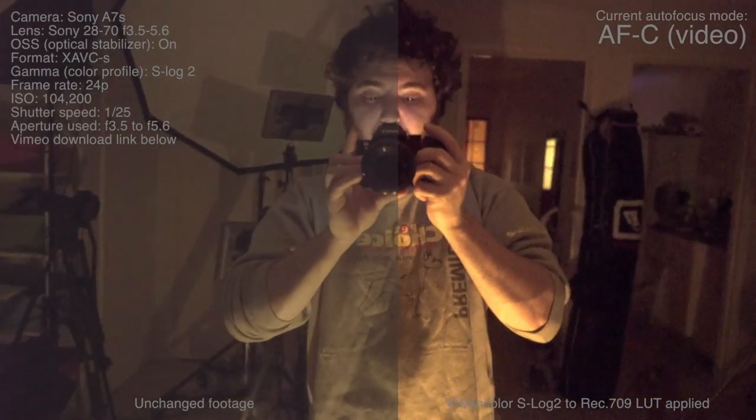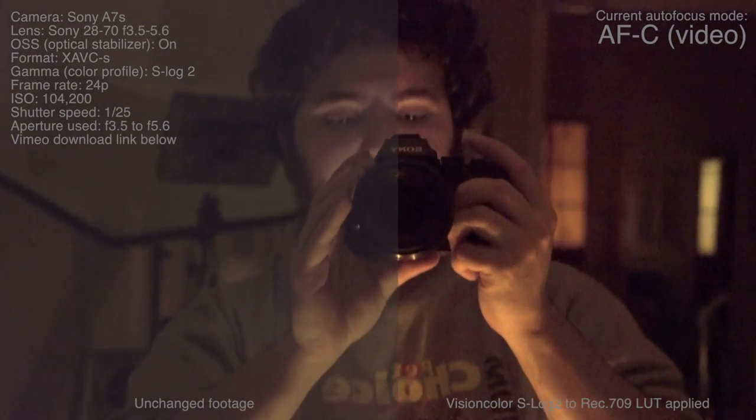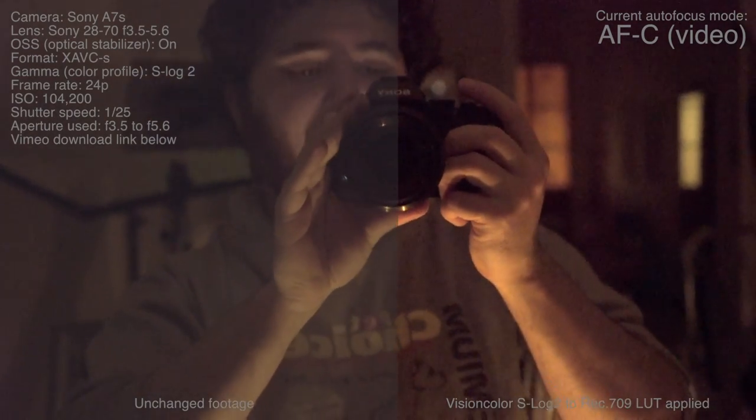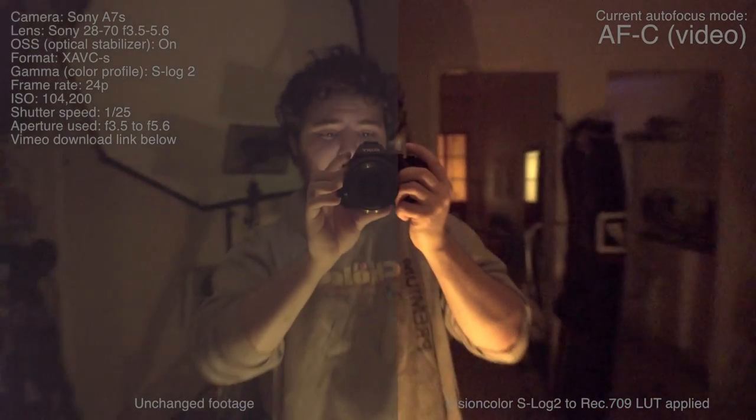Thanks for watching. I will have a full review of the Sony A7S pretty soon. There will be links to all this stuff that I've discussed in this video down below. Thanks for watching guys — don't forget to subscribe and I'll see you guys in the next video.